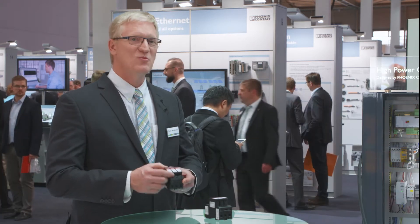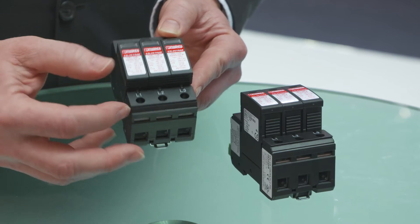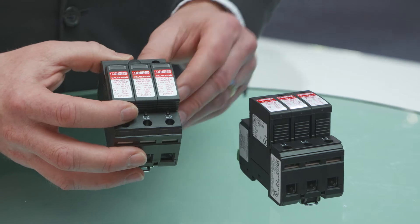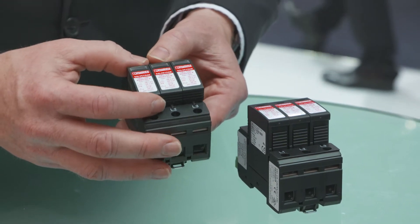It is also a Type 1 SPD, which means that it no longer needs to have overcurrent protection in front of it. So there's no coordination issues. The customer just takes this, installs it according to their voltage and our instructions, and they're good to go.